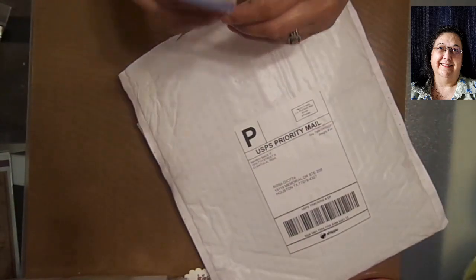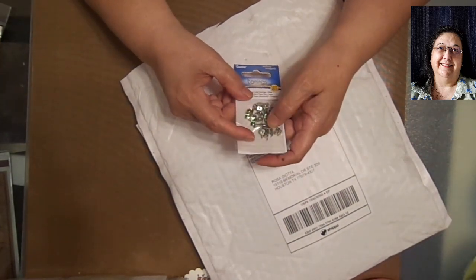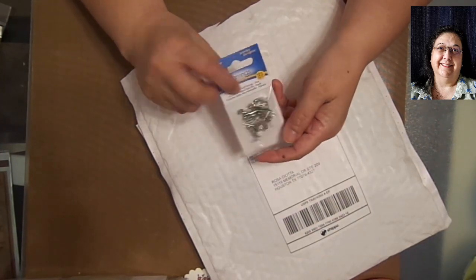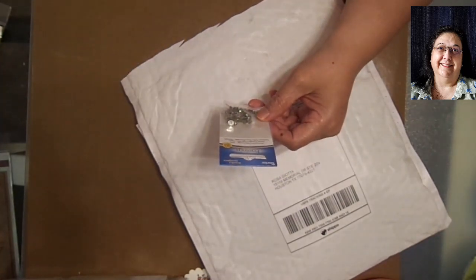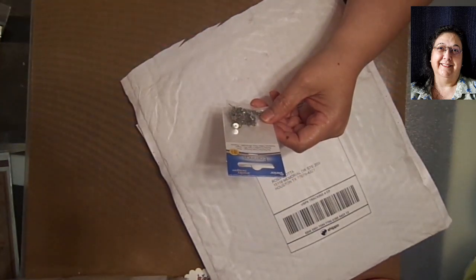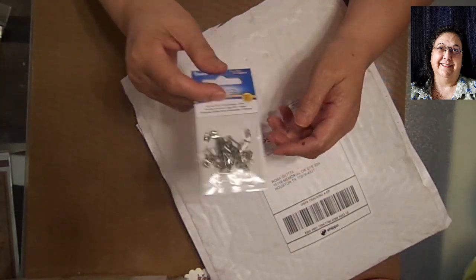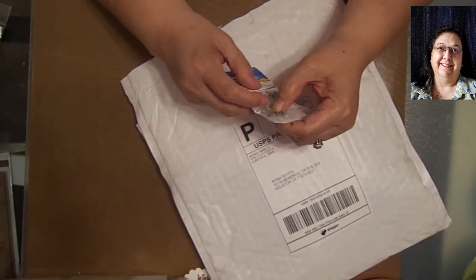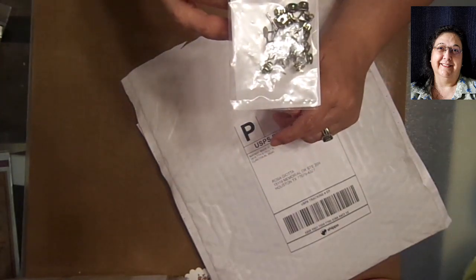I love to get earring backings, because how many times do we lose the backing of our earrings? I have a bunch but I'm always losing my earrings - especially now with the face masks we're wearing. All of a sudden I realize, oh, I lost my earring! Or I have the front part but I lost the back part. So this is a good way to replace the backing of your earrings. Or if you want to make your own earrings - which I used to do when I do my jewelry beading - this allows you to make your own bead earrings or jewelry.